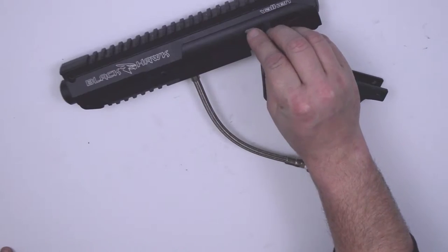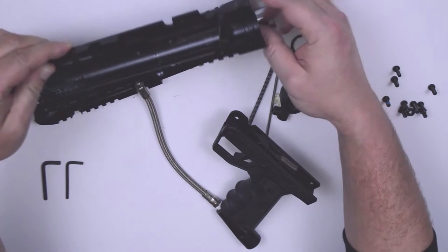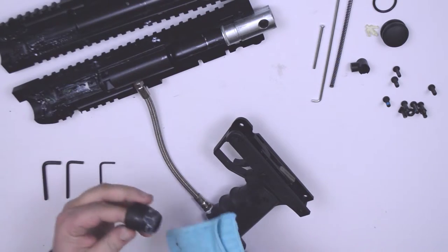Remove the cocking pin cover and set it aside. As you can see, a paintball broke in the feed tube so let's get that cleaned out. You'll want to clean these parts with a dry cloth. Remove the barrel thread adapter and give it a thorough cleaning.